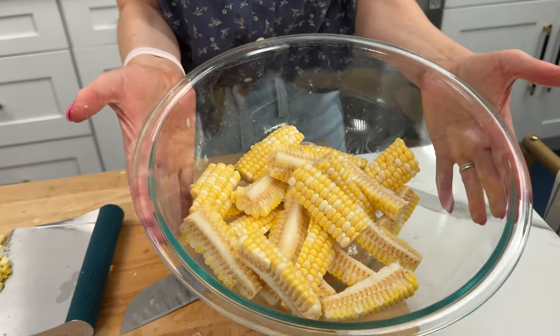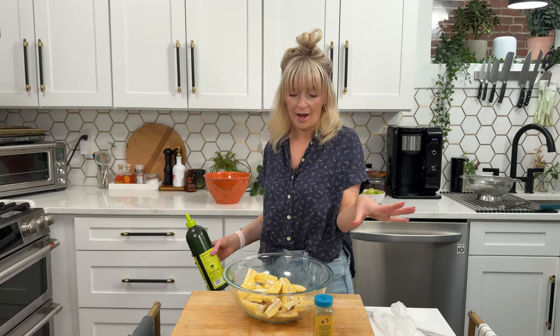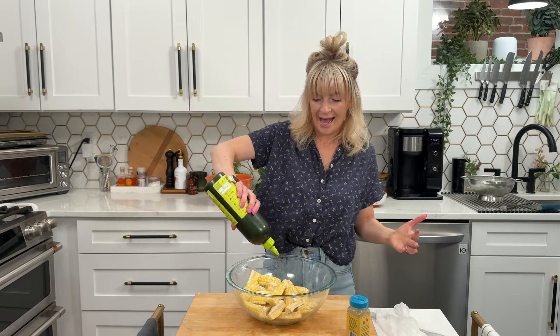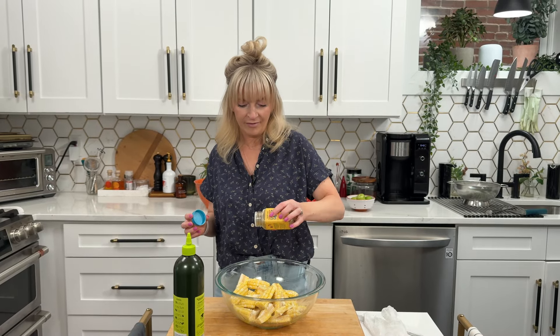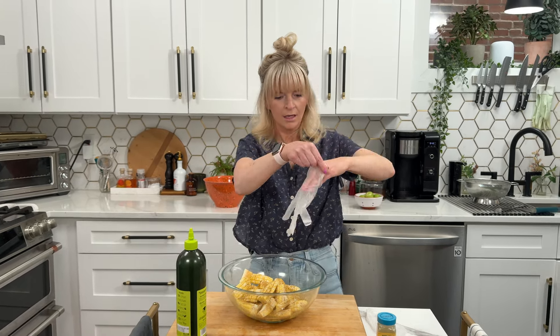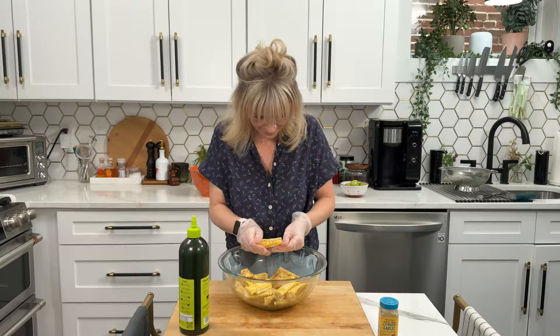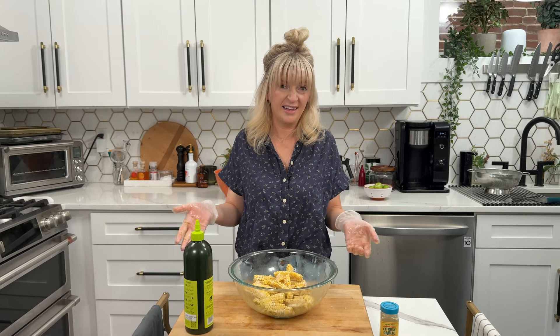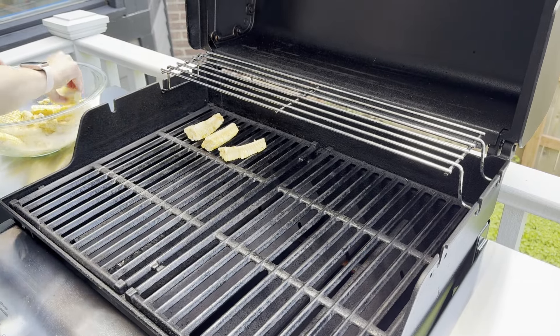You can even prep these the morning of a barbecue or gathering, leave them as is, cover them, and when you're ready to grill just pull them out. I add about one to two tablespoons of olive oil and then season — I have a citrusy garlic blend from Trader Joe's right now, but I've done lemon pepper, Greek seasoning, just any seasoning blend that's calling to you. Give these corn ribs the massage of their lifetime to really work that seasoning in — the flavor is next level. They'll take just about five minutes on the grill on medium-high.